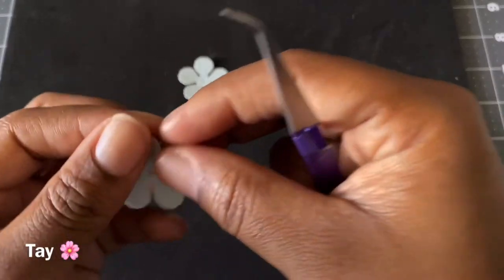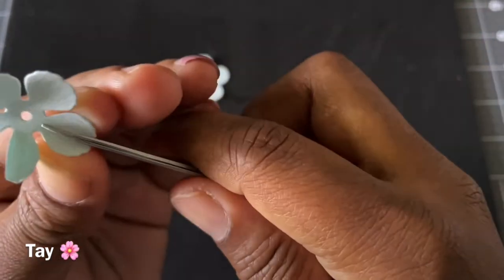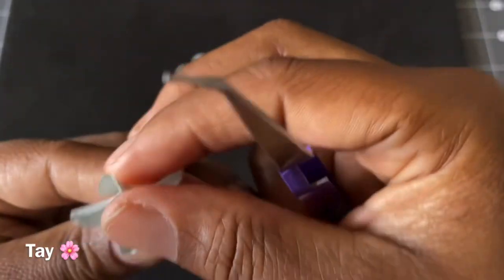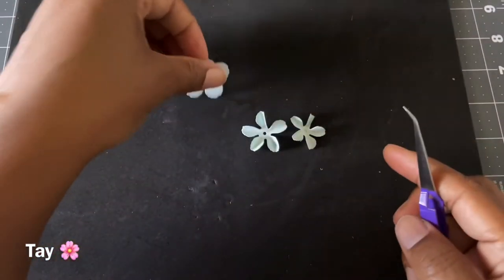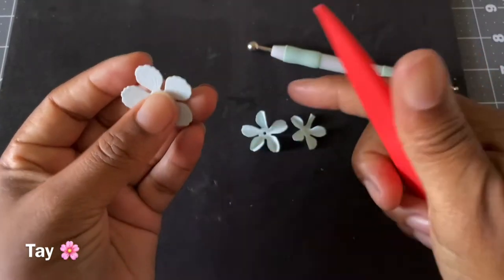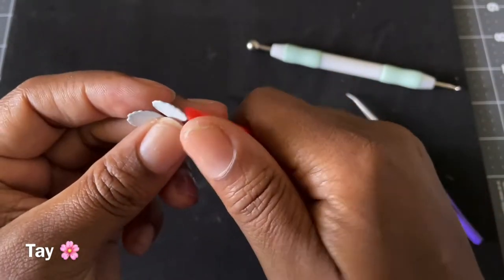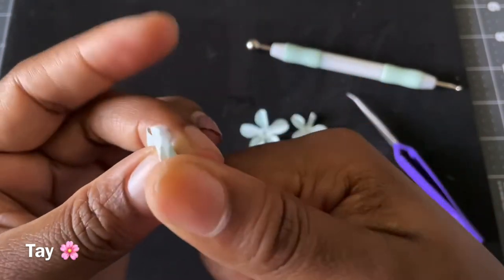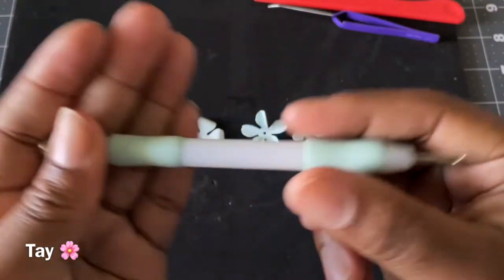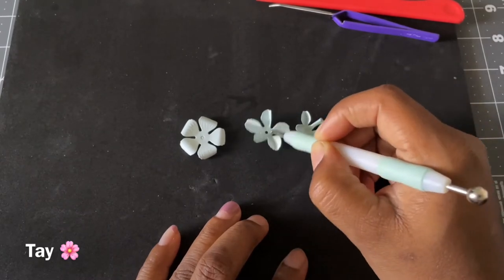For your second flower, you're going to do the same. Then for your last flower, you're going to get this tool here. You're going to do it just like that. Then you're going to get this tool here and you're going to take this part here. You're going to round out that flower.